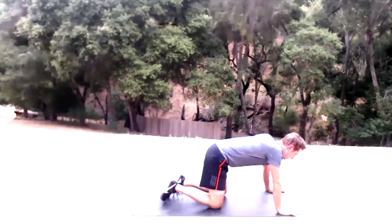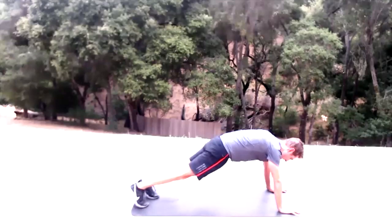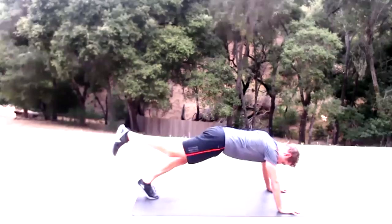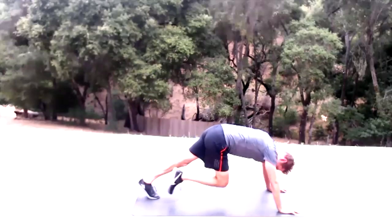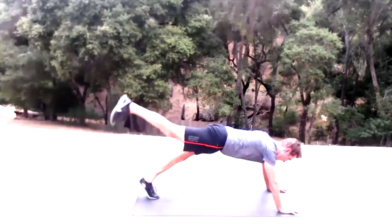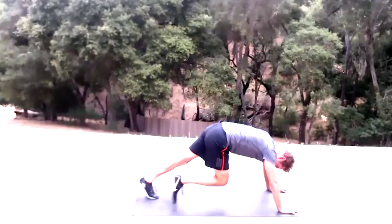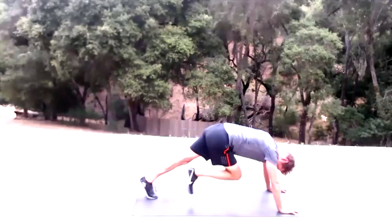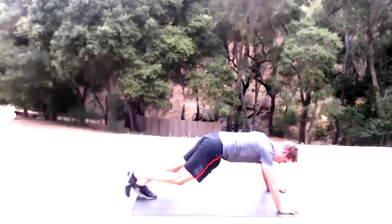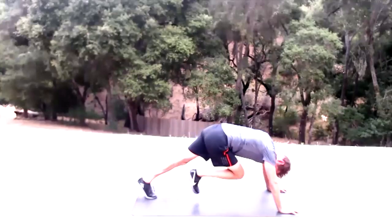Mountain climber — one-legged mountain climber to a leg raise. Shake out those shoulders. Remember to activate that glute, really make it work for you. Knee to nose, fire it up — 15 reps on the right.